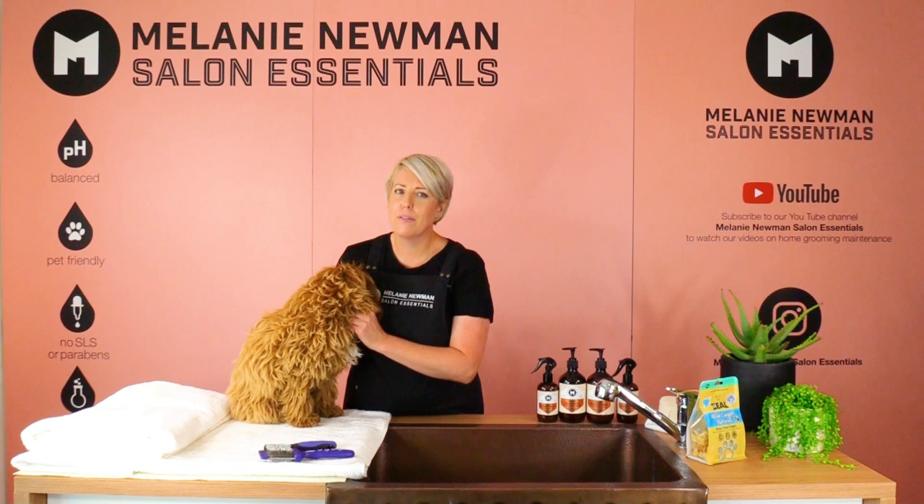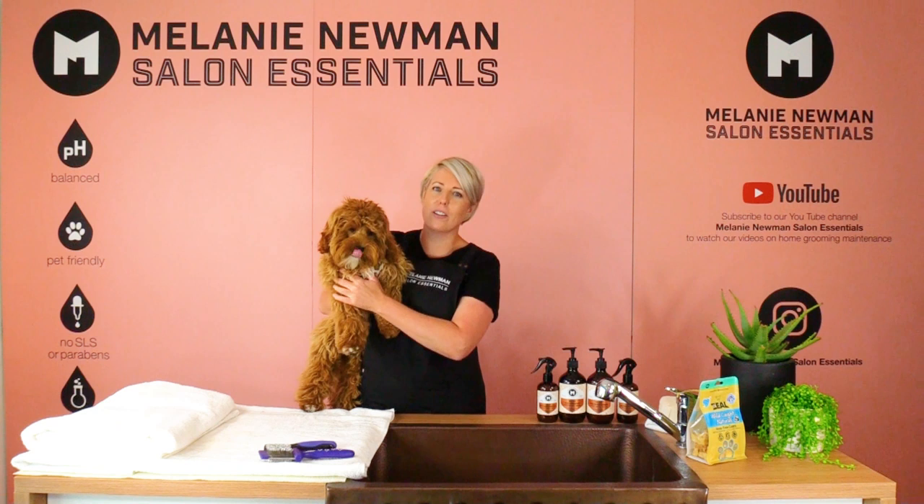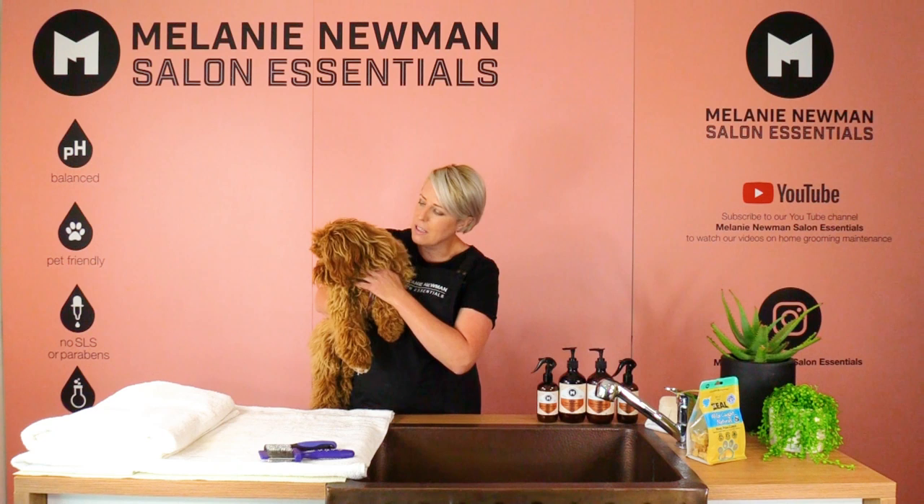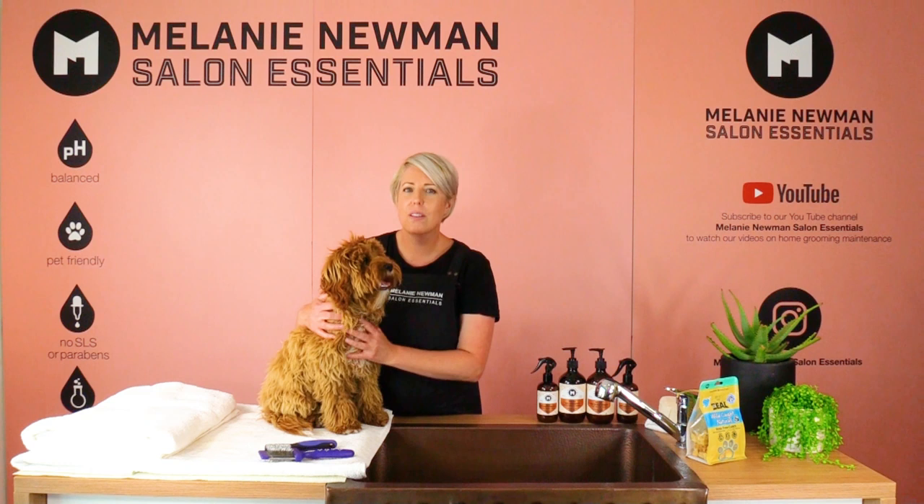As a professional groomer, the most feedback I receive from pet owners is that their dog does not like being brushed. We need to teach our dogs that grooming is a part of day-to-day life. If your dog is matted or has lots of knots, they're not going to enjoy being groomed and the process becomes a negative experience and not a positive one.